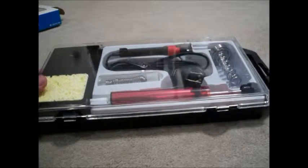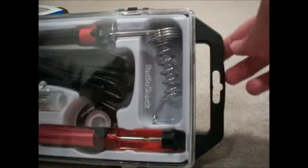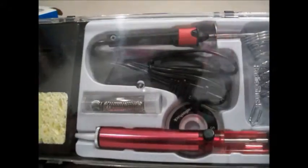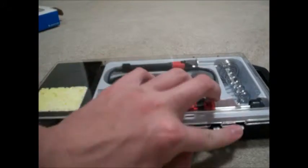So I went ahead and opened up the box, and here's a little case that it comes in. It's got a nice little carrying handle and it's very nice — decent quality. You can reuse it to store all of this in here, which is nice. It's not just crappy plastic packaging.